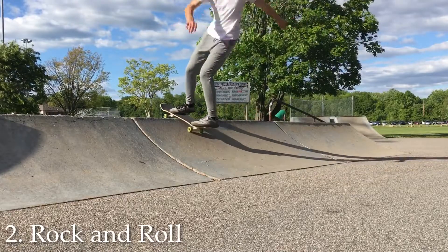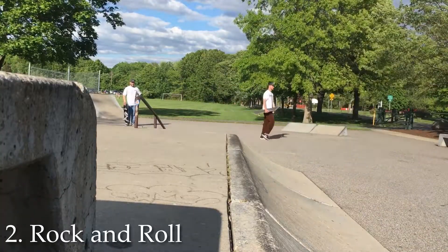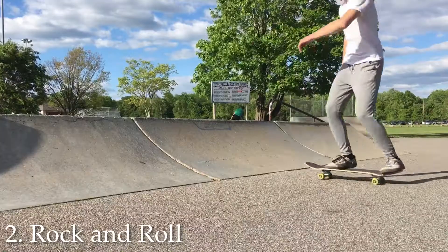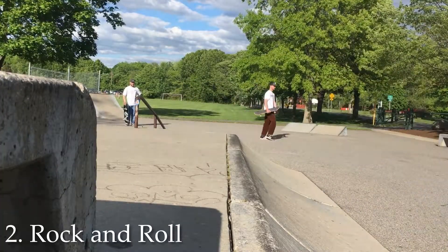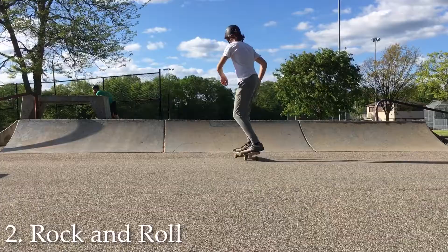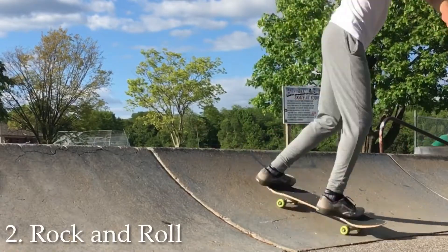The next trick is rock and roll. Personally, I think this trick is even easier than the first one because all you have to do is get your front truck onto the coping and then do a kick turn. Before you attempt this trick, make sure you really have your kick turns down — it will make it a lot easier. First practice just getting that front truck onto the coping, and then you can add the kick turn after. Mentally, tell yourself that it's just a kick turn and you'll be able to get it right away.